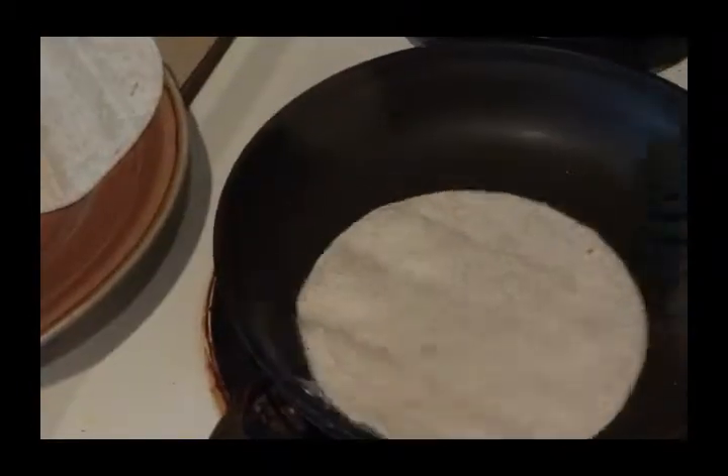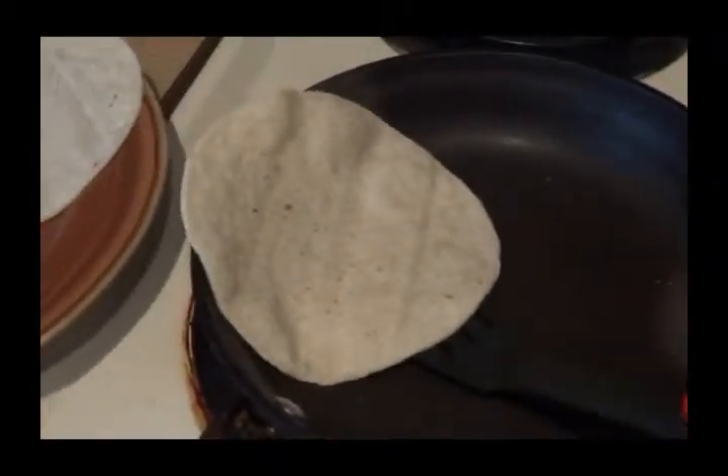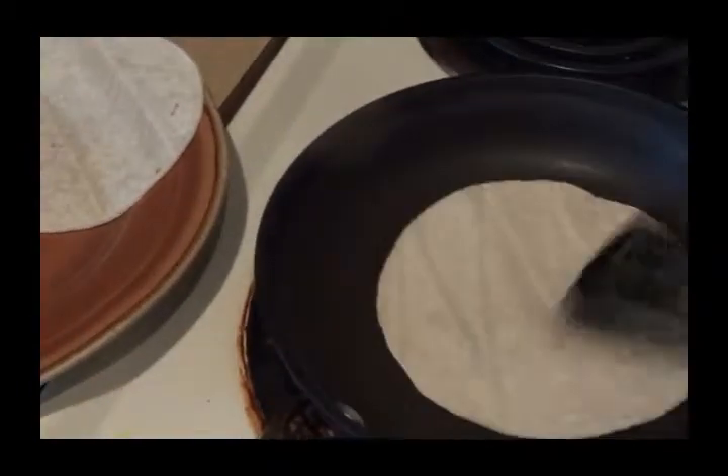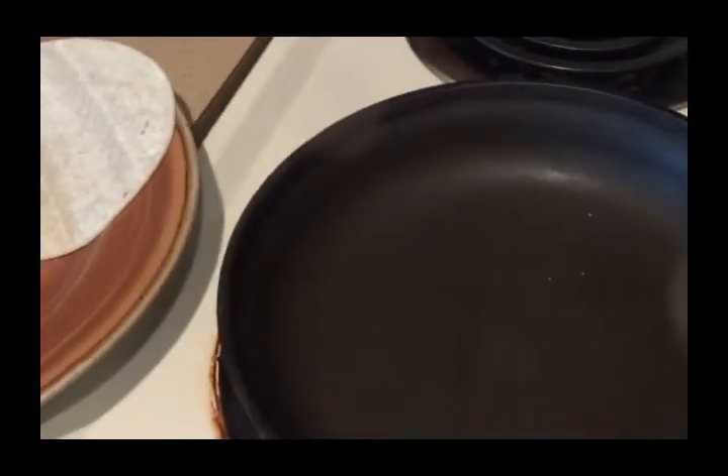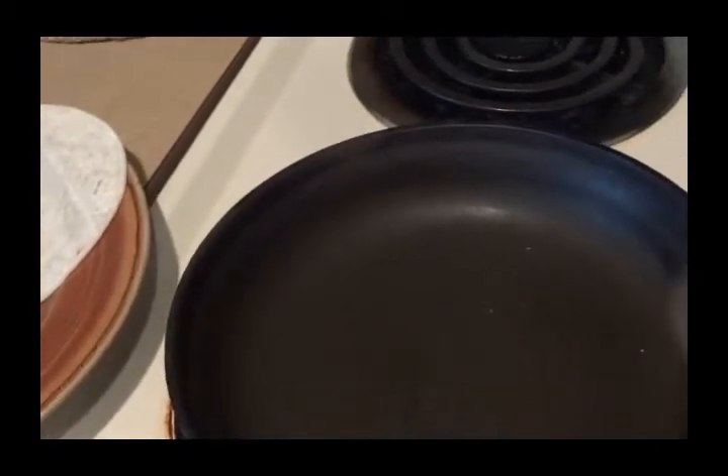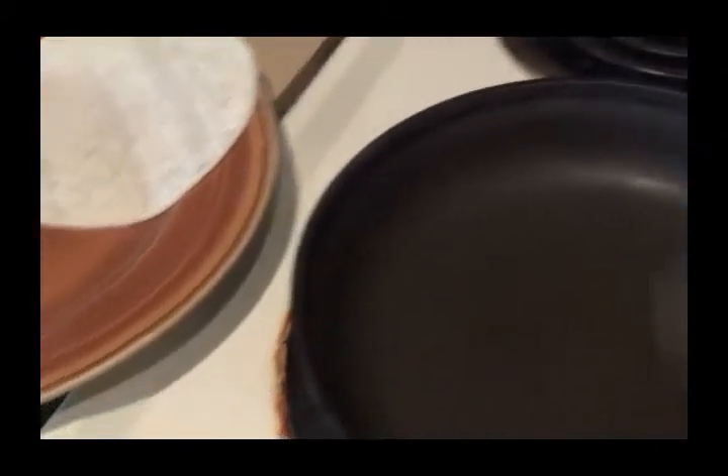Hey guys, I'm just making a quick snack for me. These are Mexican tortillas, corn tortillas — the white kind. What are these called? These are the corn ones, the blancos, so basically white.